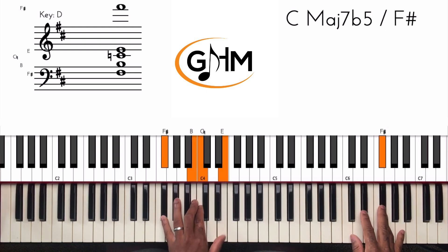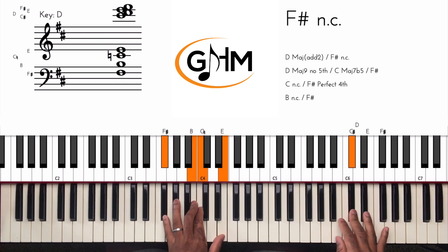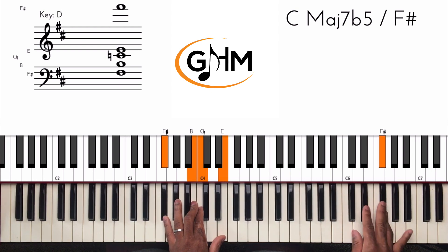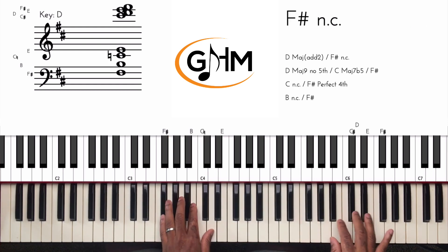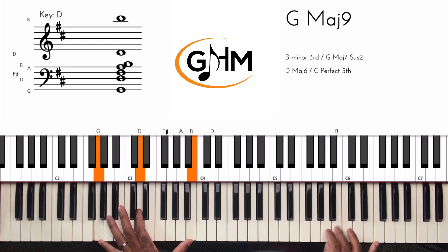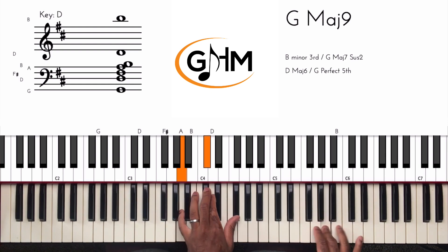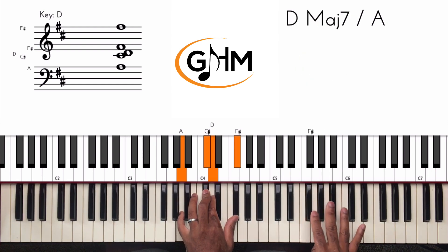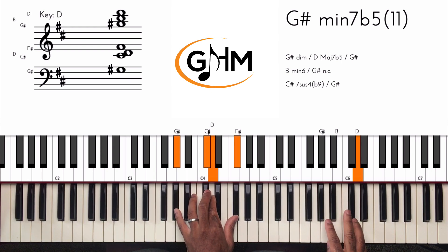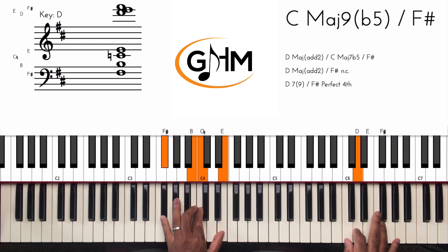Then we hit the 1 chord, which is D dominant. Now I'm just going to walk down the D major scale: 3, 2, 1, 7, 6. And you can see I'm landing on one of the notes of my 4 chord — the G major chord. So simply put, it goes: 5, 6, 2, 1, then 3, 5, 1, 7, flat 7, 2, 4, 2, 3, 2, 1, 7, 6.